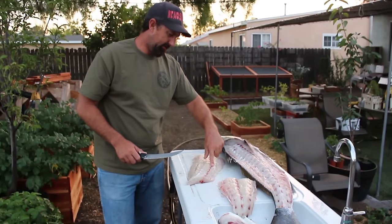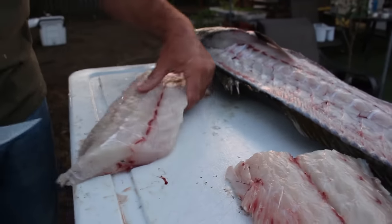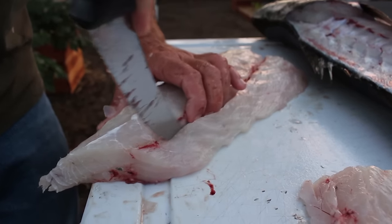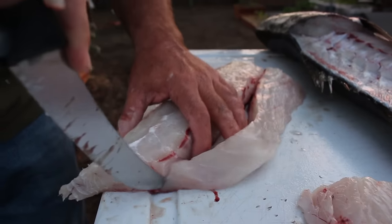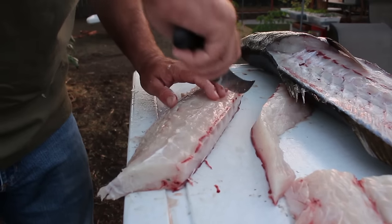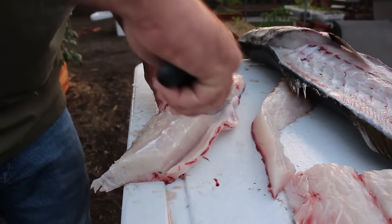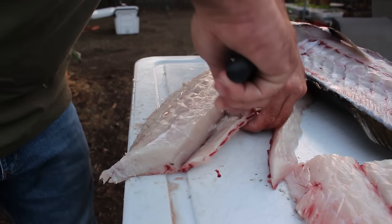We've got two pieces here. There's a little bit of bone right here in the front — it goes straight down into the fillet. I usually like to try and take those out. I'll follow this line here, just kind of maintaining contact with those bones, go all the way through, and then do the other side. You can feel them — just kind of work them slowly out of there until you get down through to your table.